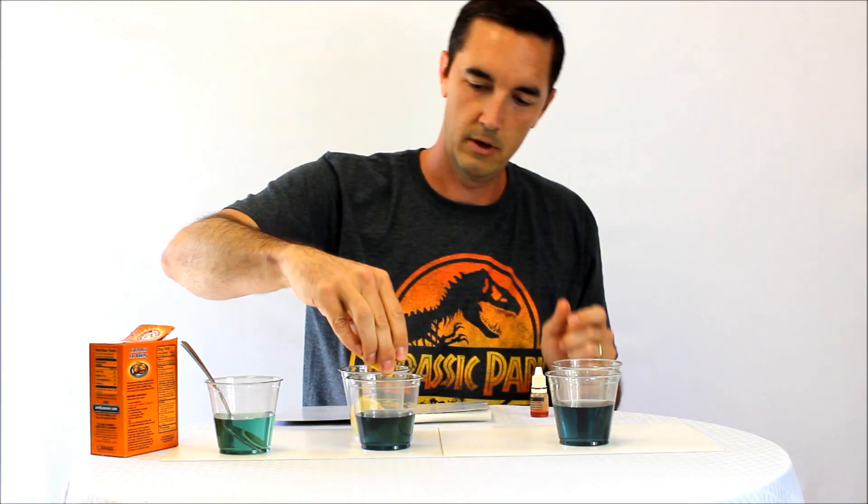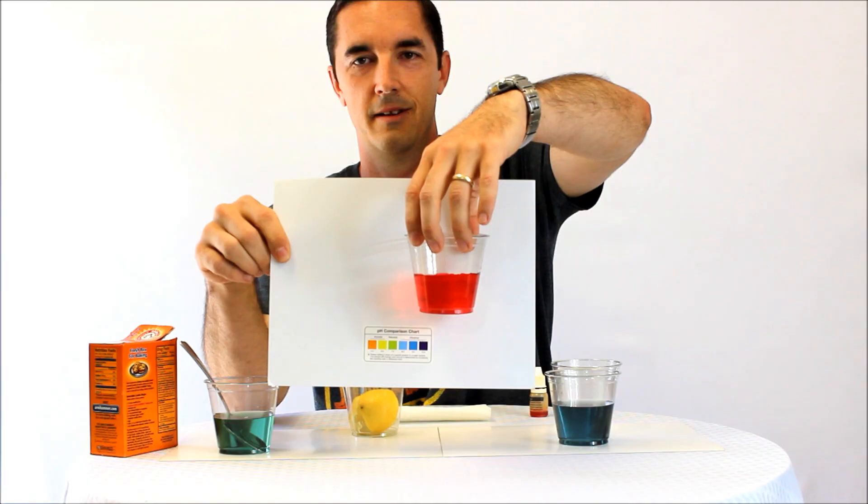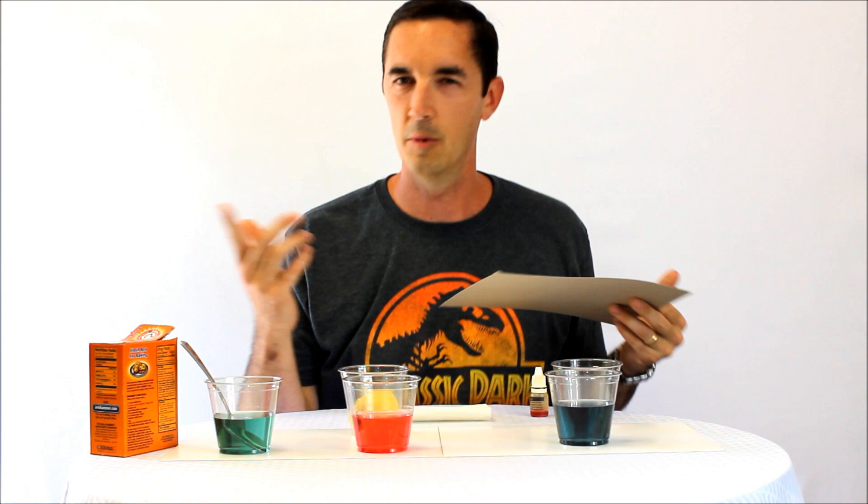Let's look at the lemon now — a good squeeze. Wow, look at that one. That actually went the wrong way, didn't it? That went very acidic, which would make sense. It's citric acid in the lemon, so it should be acidic.